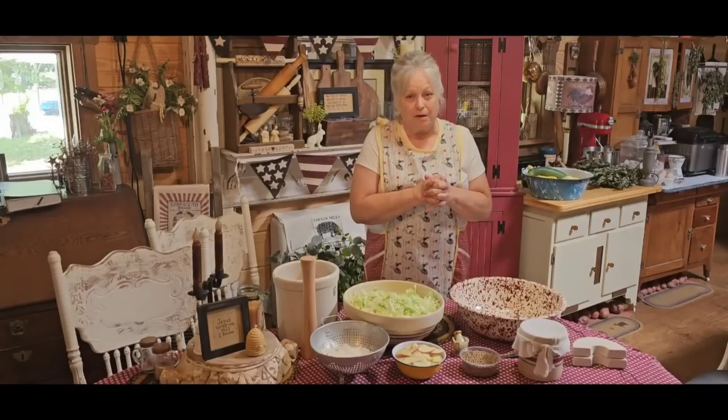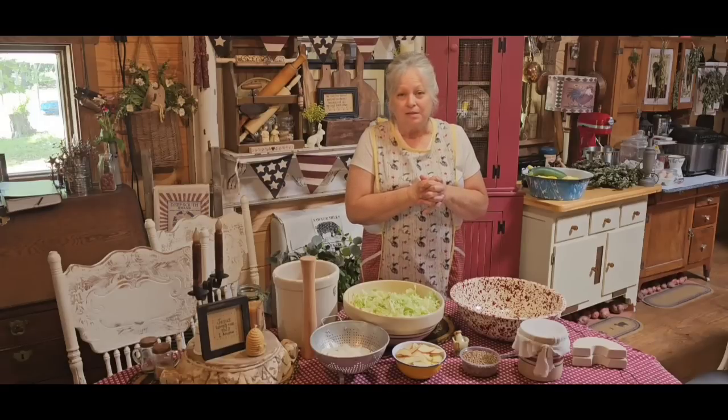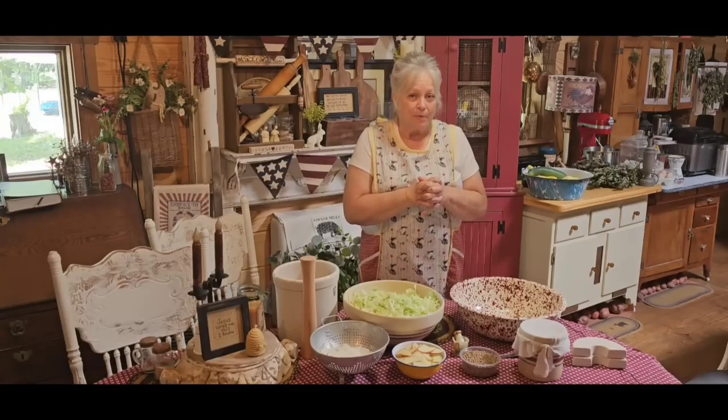We are fixing to make some sauerkraut. I've been waiting for this for a while to get some good fresh cabbage out of my garden.